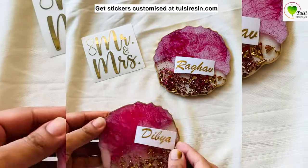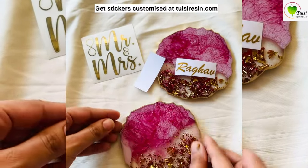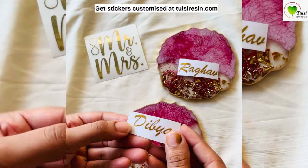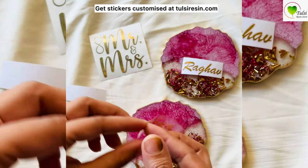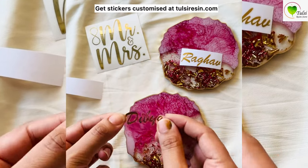Hello everyone, today we'll learn how to stick the stickers. These are customized stickers we'll be sticking on our coasters. Our resin coasters are ready, and first of all we have to peel off the sticker from the paper.